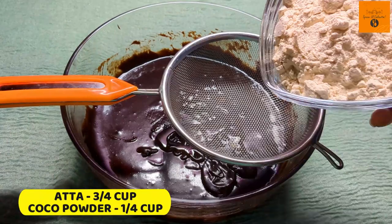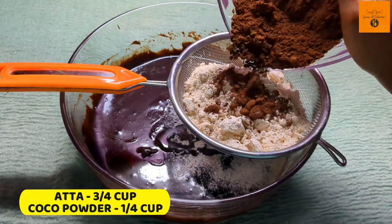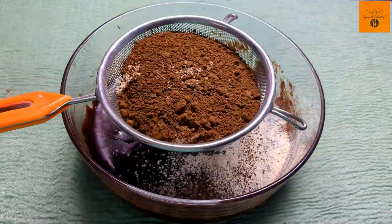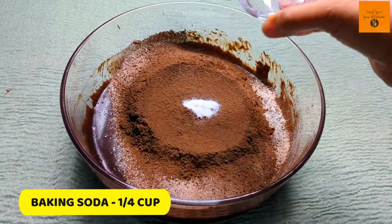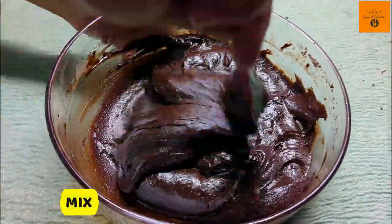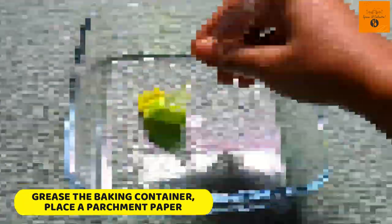Now place a sieve on the mixing bowl and add 3/4 cup aata, 1/4 cup cocoa powder to avoid any lumps. Now add 1/4 teaspoon baking soda and fold in everything nicely. I've added all the items in the description box, you can check them all.